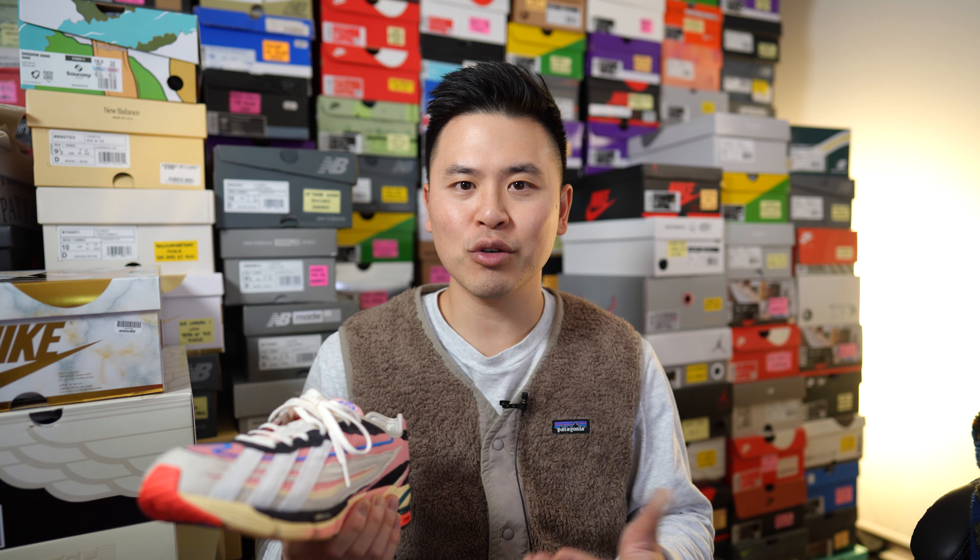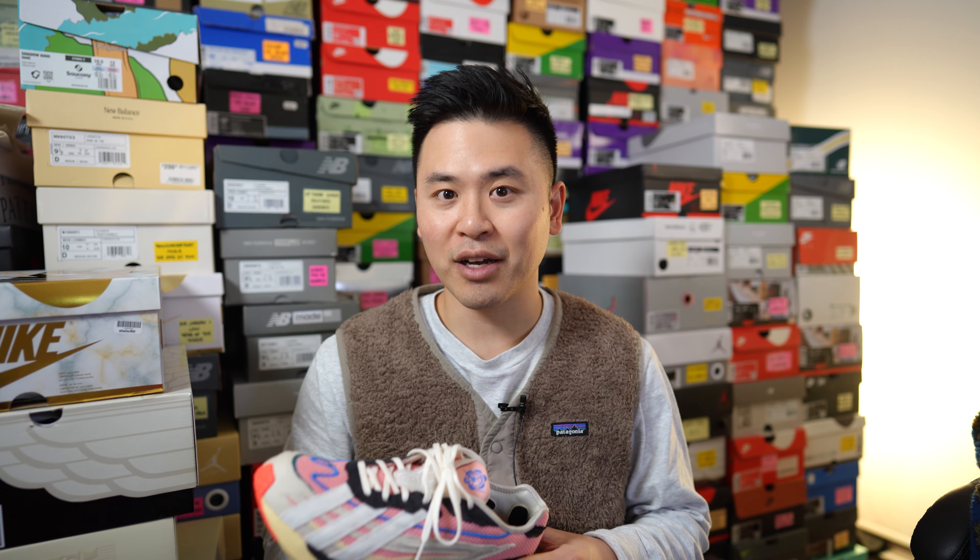So all in all, I do appreciate the overall look of this shoe, and being someone that grew up through those early 2000s years, I dig the fact that shoes from that era are coming back in style.